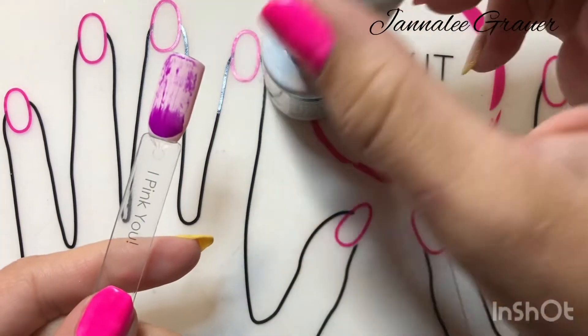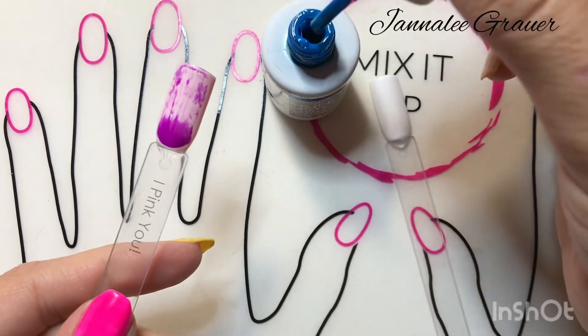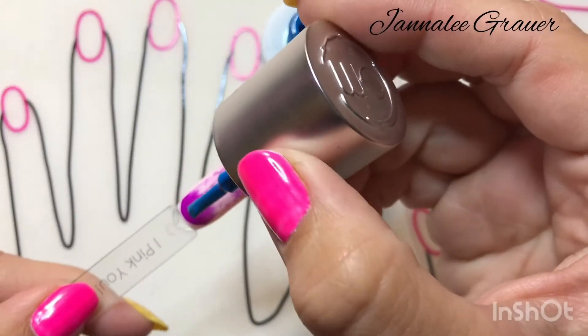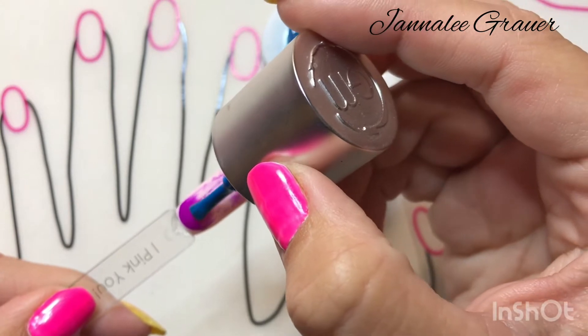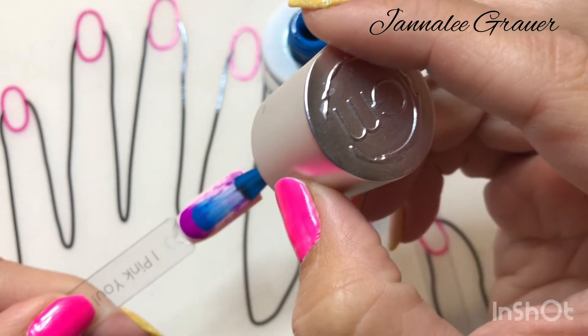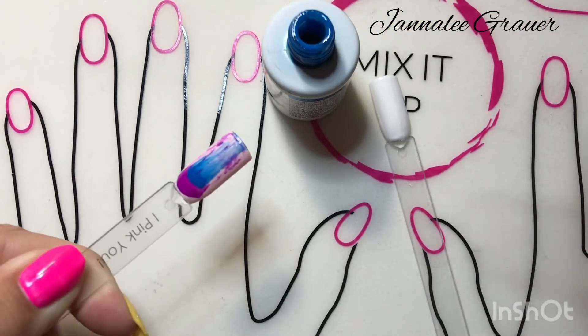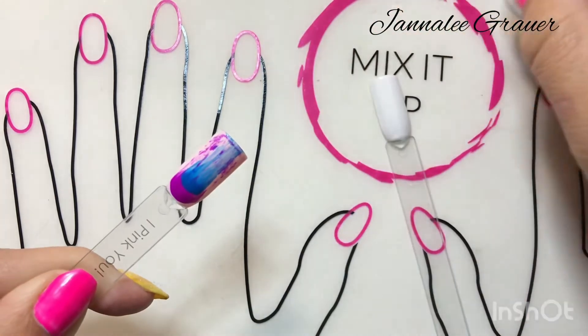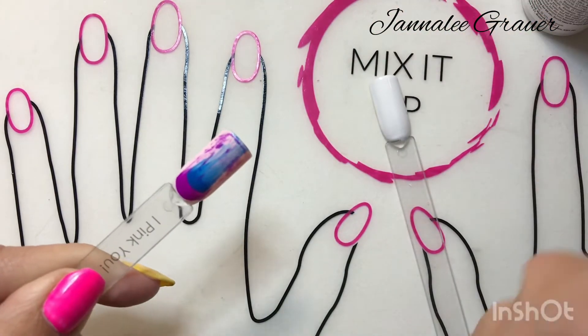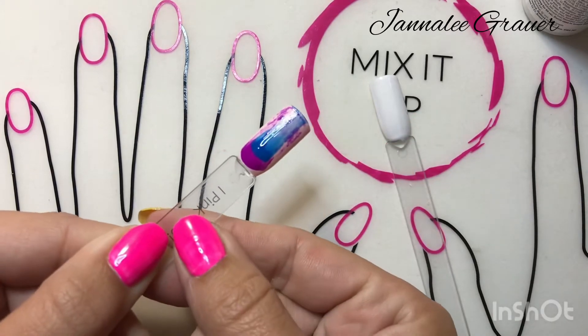I'm just wiping my brush off as much as possible, and then I did start it kind of back on the first color and just swiped it through just like that. It's kind of like a tie-dye look as well. You could probably do a couple more colors if you want — you can do it more to the side, however you want it to look.